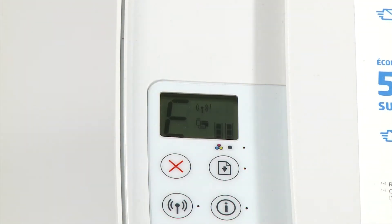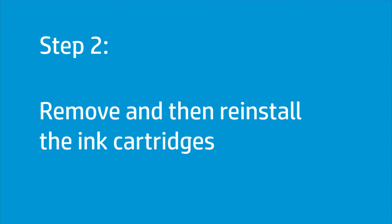Try to print your document. If there is still a carriage jam error on the printer, continue to the next step. Improper placement or installation of the cartridges can cause the carriage to jam. Remove and reinstall the ink cartridges to clear any jams.